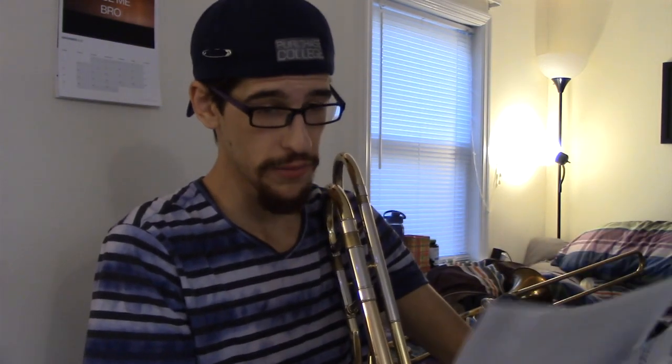Next I have Young Person's Guide to John Williams, also by Jay Bocook. This one I arranged. He arranged the other one for me, which is pretty cool.